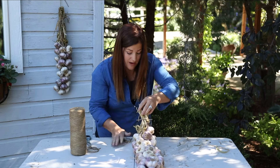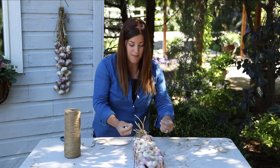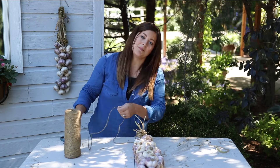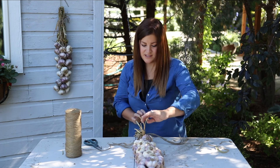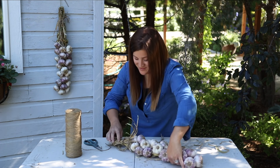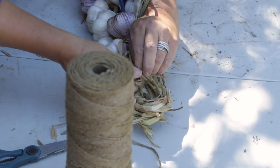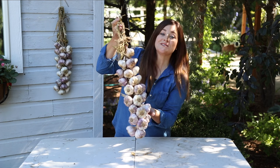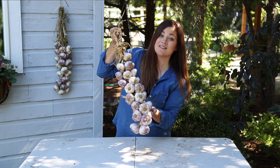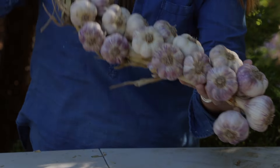So essentially the garlic braid is done. I'm going to cut a few more lengths of jute twine to make a nice little bow because I think it makes it even cuter. So there's the braid — it looks so pretty. You can just store it like this and clip off a head as you need to use it in your kitchen.